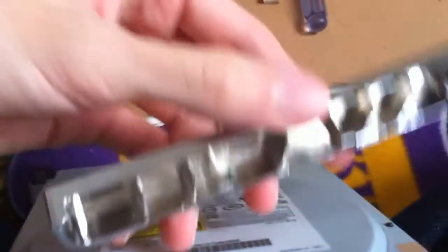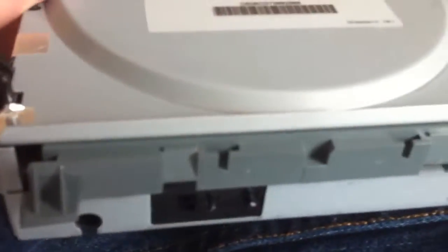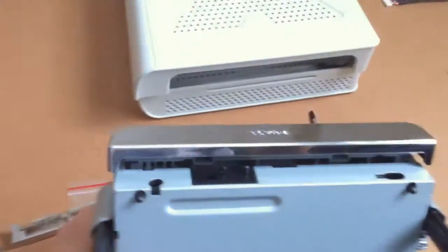Sorry about that, my battery died. Those two T's will line up with the T's on the drive. So I'm going to do that really quick. There you go.